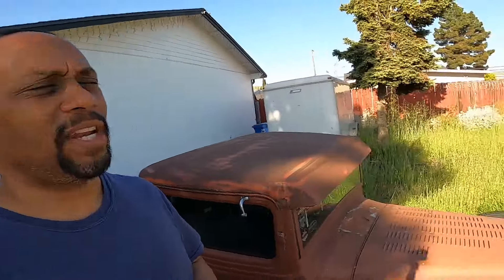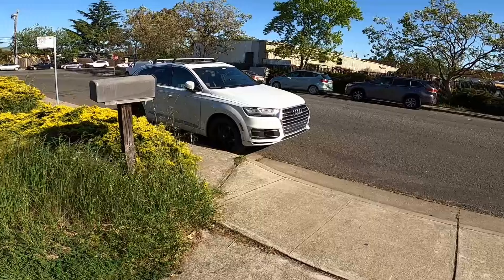Alright fam, as you saw from the intro, I'm going to do a quick project update on all the cars on the channel. Let's jump right into it — we're going to start with the Audi first.